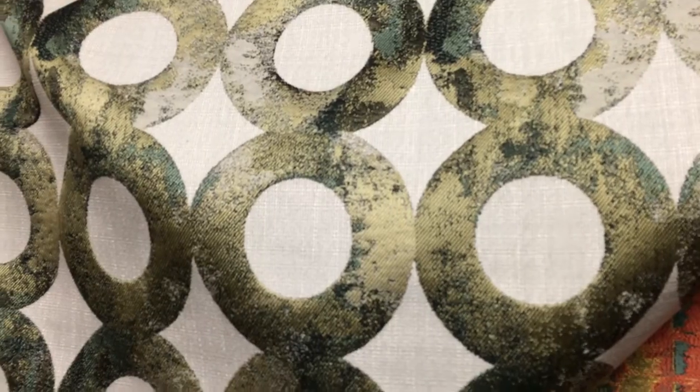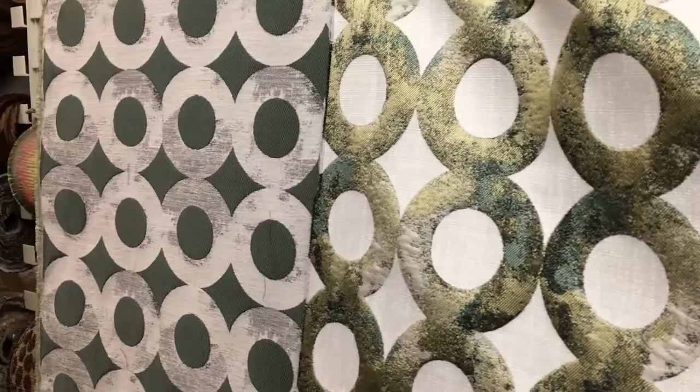I didn't know this — this might be the front. The back, in this case, is better than the front. Metallic gold circles here. So now you can see the front and the back.